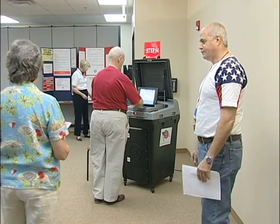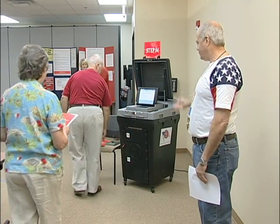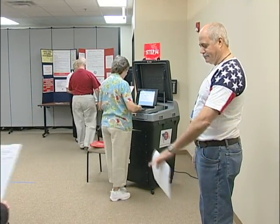The machine manager should make sure the voter's privacy is taken into consideration. A good rule of thumb is to stand behind the blue line in front of the scanner.